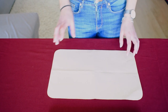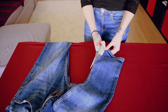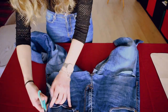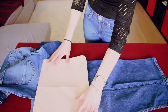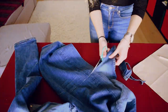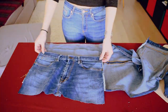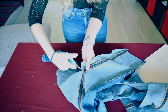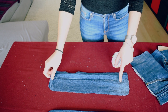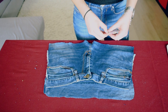So basically, you can then place it over your jeans or fabric and cut it out. I had to cut an additional piece of jeans, because as you know, the top part of your jeans is not straight.